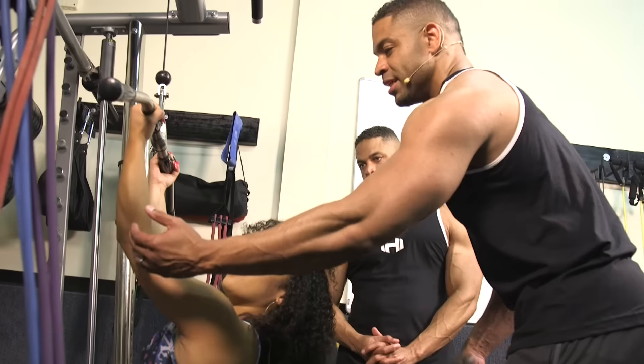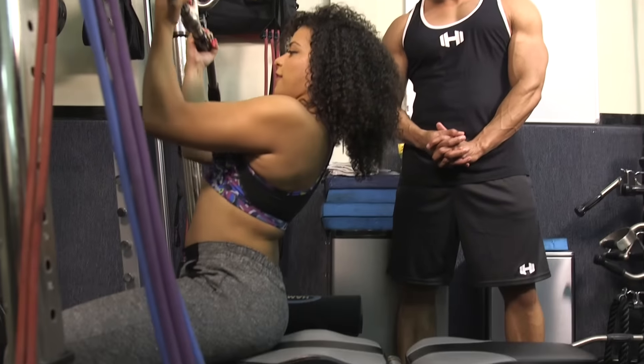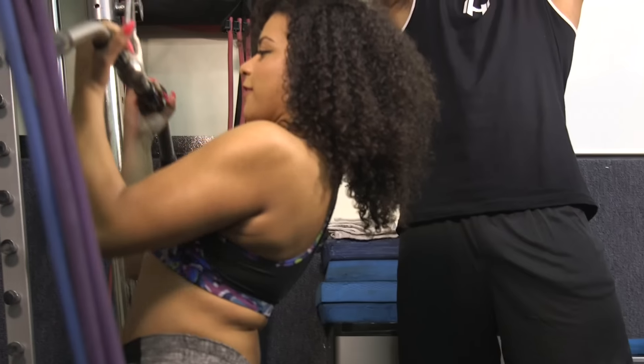On the way up, you want to keep constant tension. You don't want your arms to go all the way straight. That's a great way to keep the tension on your muscles while you're working out.